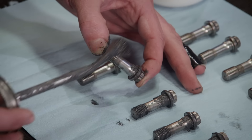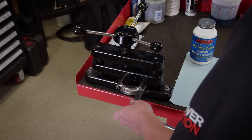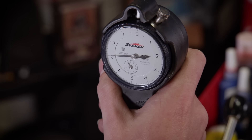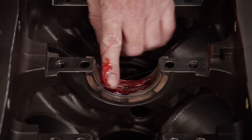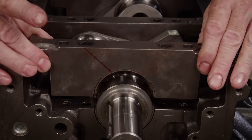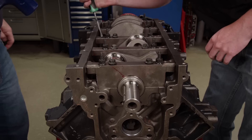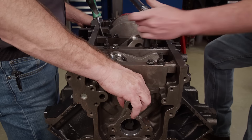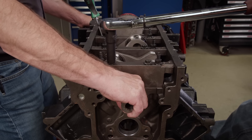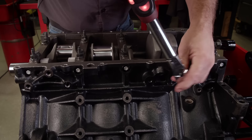Before installing the rod bolts, we'll generously apply ARP Ultra Torque lubricant under the heads and on the threads. Following Summit Racing's detailed instructions, we'll torque the rod bolts to 82 pound-feet. We use our dial bore gauge to measure rod bearing oil clearance, which is between 27 and 29 ten-thousandths. After coating the main bearings in assembly lube, the crankshaft is tenderly laid into place. The bearings in the caps are lubed and installed in the correct location and orientation. To align the thrust bearing surfaces, the crank is wedged forward with a screwdriver, and the new Summit torque-to-yield main fasteners are tightened to the specified 15 pound-feet. Then the inner bolts are tightened another 80 degrees, while the outers are tightened another 51 degrees, and the side bolts are torqued to 18 pound-feet.